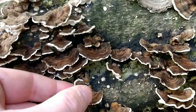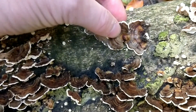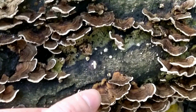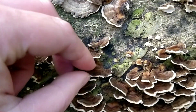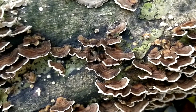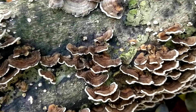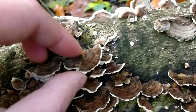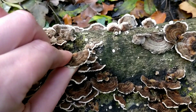Turkey Tail is said to have a lot of health benefits. I'm a forager and I don't have any medical knowledge, so you'll need to do your own research, but from what I've read there have been a lot of recent clinical studies with positive results showing that the fungus has antiviral, antioxidant, and anti-inflammatory properties, and also helps to boost the immune system. Even the mycologist Paul Stamets has said that he helped treat his mother's cancer with this, and he did a really interesting TED Talk on that — I'll leave the link in the description of this video.